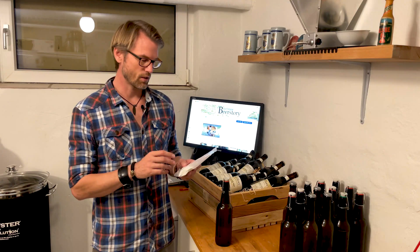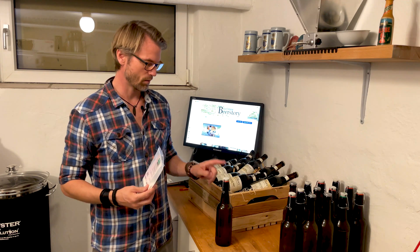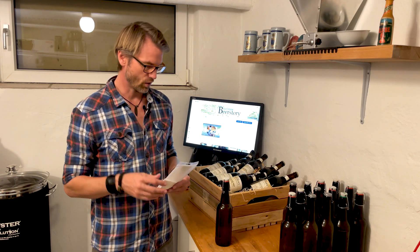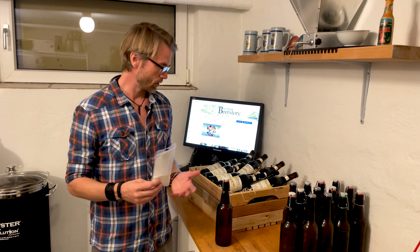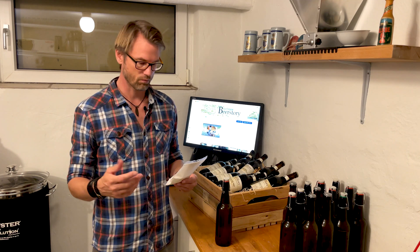That's how I use ascorbic acid in my beer. If you have any questions about this, don't hesitate to write in the comments or reach out to me directly — I'll be happy to help. Other than that, go for it and have a great brew!